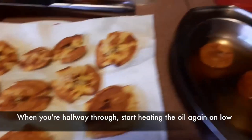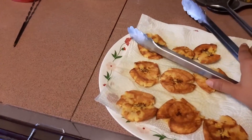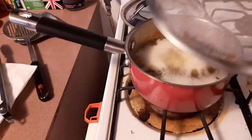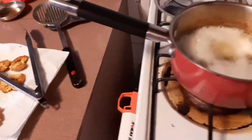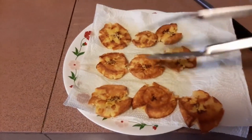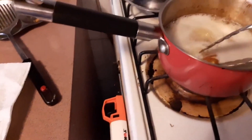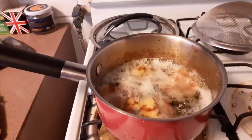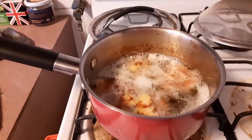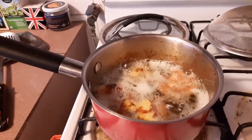I'm almost done smushing my patacones. If you're afraid of things splattering, you can always use a splatter guard or a metal sieve on top. But I patted these down a little bit and they're not giving me any trouble. I'm just going to give these a couple minutes and I'll pull them out when they're nice and crisp. Not rocket science — just whatever you like is fine.